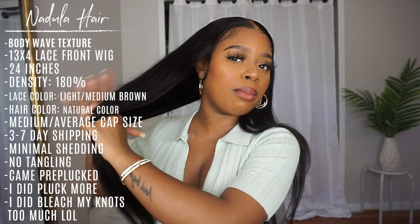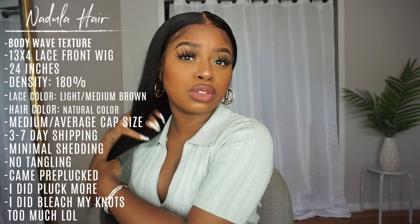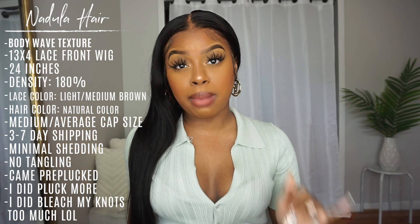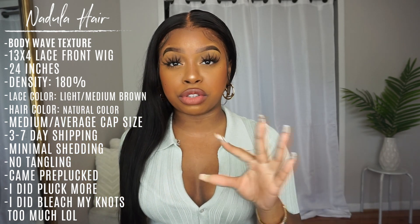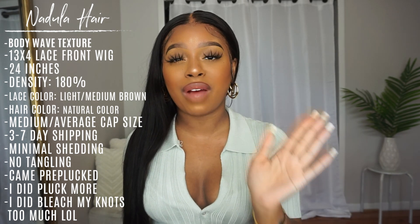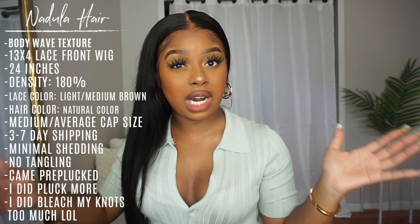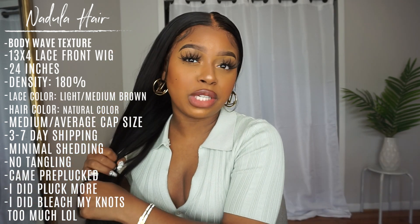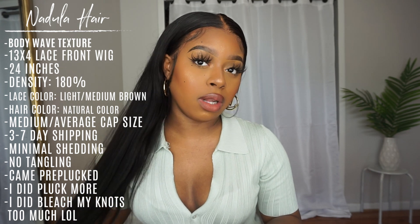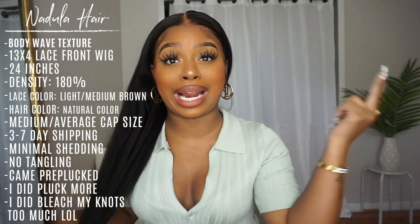This hair is from Nadula Hair — it's their body wave texture. I did go ahead and straighten it out; I was going to throw some curls in but last night I got lazy and left it straight. I did the straightening off camera because I have a silkening tutorial and I didn't want to make the video repetitive. I'll link my straightening and silkening routine down below in the description box.